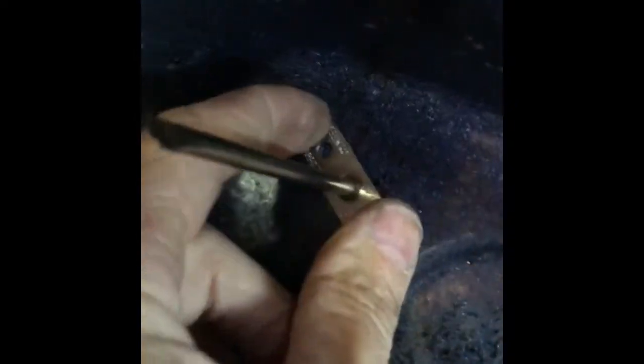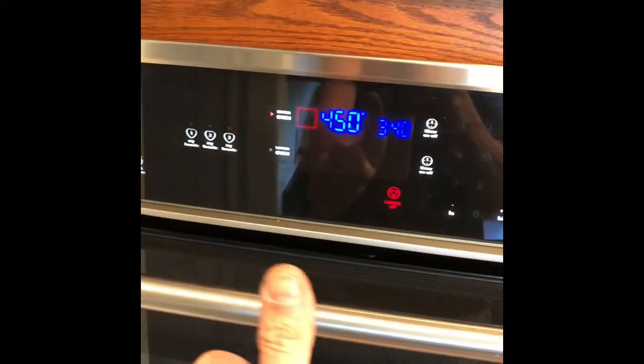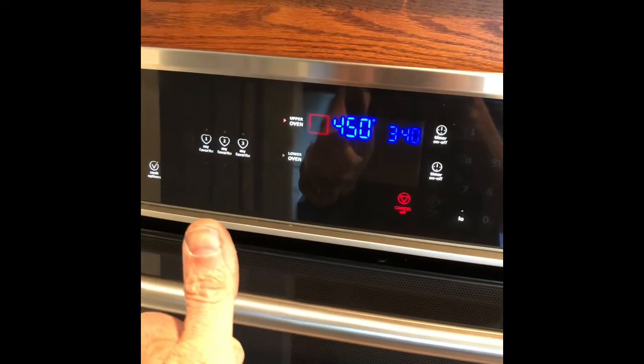We got the new one — just click that in, push everything back into the firewall, then put those two Phillips head screws in and we're done. No more F10, got a good temperature. I hope this helps you, and please subscribe when you get a chance. Thanks for watching. Bye-bye.